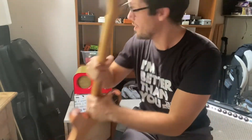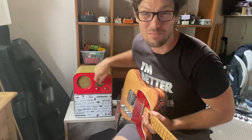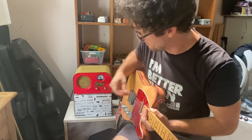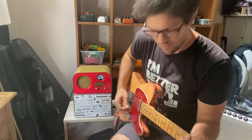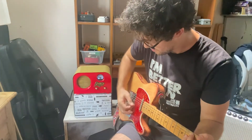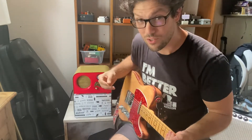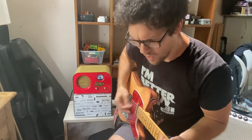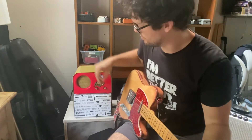Before I do that, I want to show you the range of sounds available in this thing just using the volume knob. I'm not going to mess with the tone — I've got that where I like it. I'm running through a 15-inch speaker via the speaker out on the back. This is with the volume barely on. Sounds clean, and you can already start to hear a little bit of grit. I'm getting about 87 decibels as I play it right now.